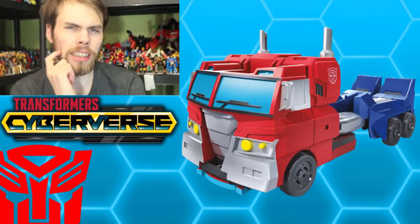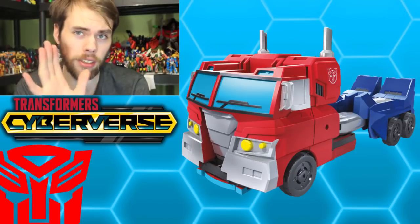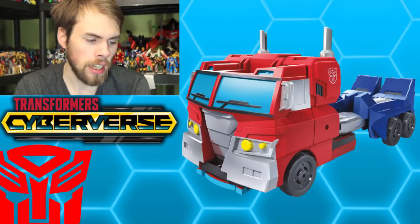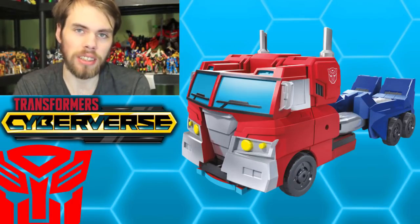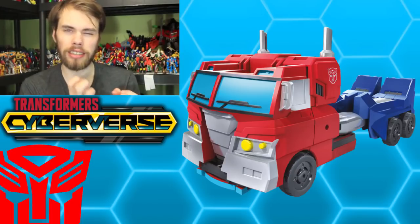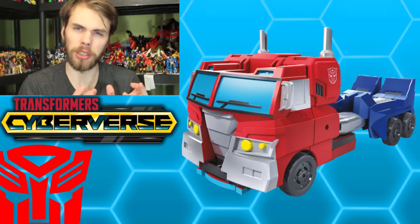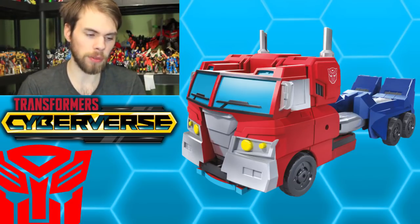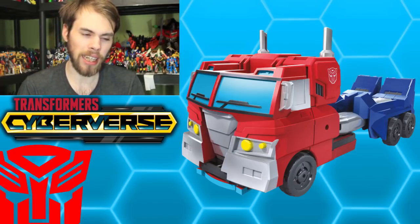Today we're taking a look at the Transformers Cyberverse Ultra Class Optimus Prime. I'm not going to dwell too much into this because it looks pretty much like every other Optimus Prime out there. Taking a look at the truck mode, it's pretty much just the basic thing. I think some of the proportions and design elements are a lot better, and it is a lot more simple compared to some of the other Transformers toys.